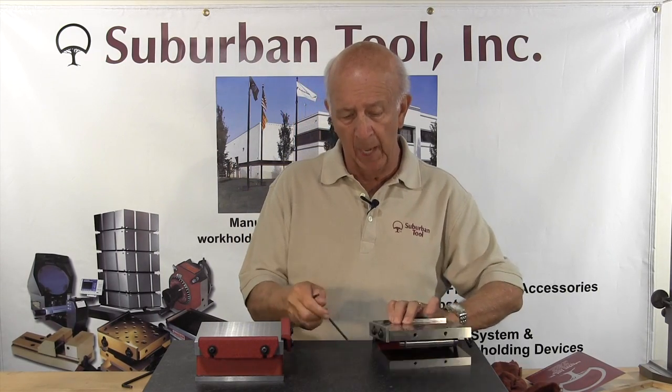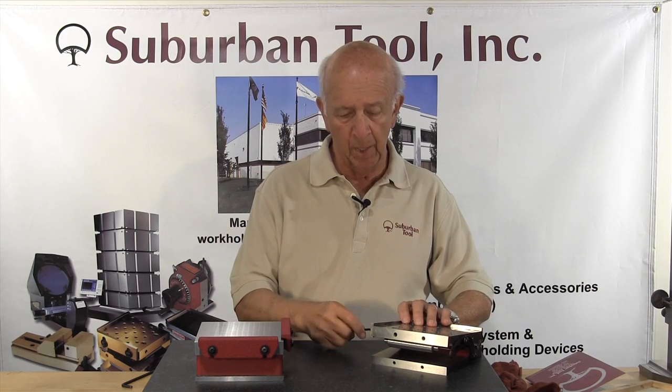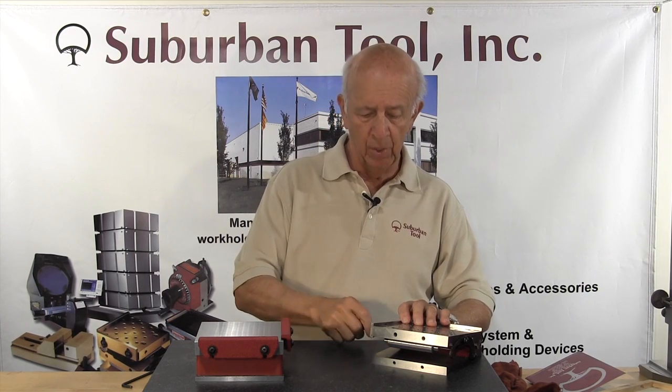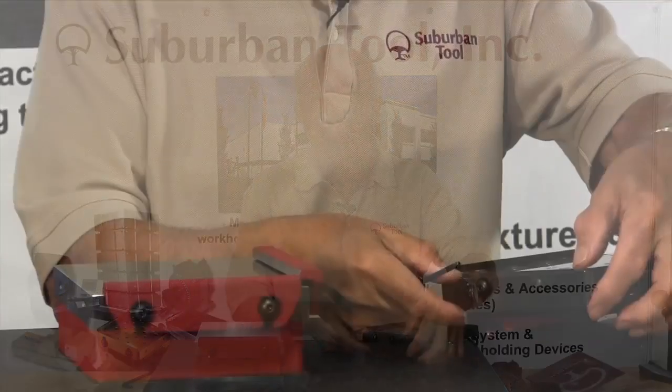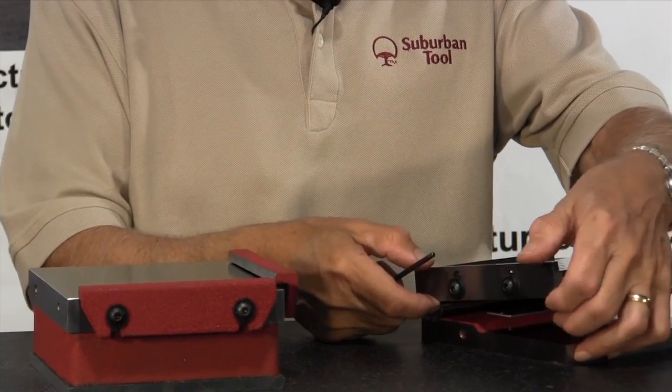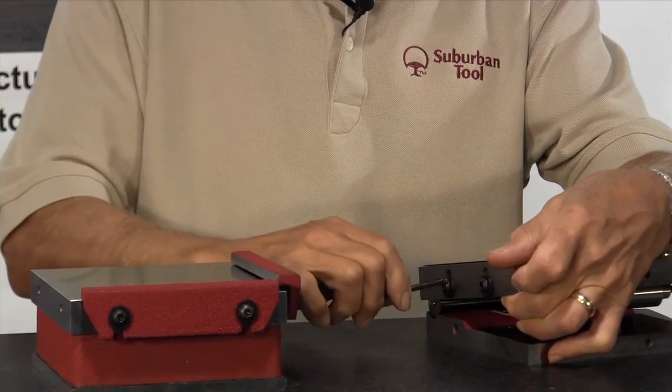One of the features that we like is that if you need to drop a rail down, or a stop as we call it, it's easy enough to do. You don't have to remove it. Just loosen the two screws right here and drop it down. Or if you want to engage it, lift it up, snug it down, and you're ready to go.